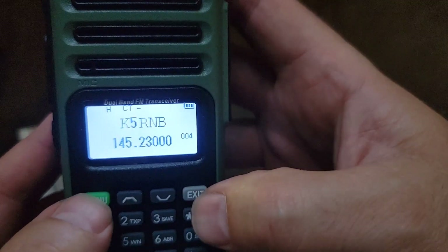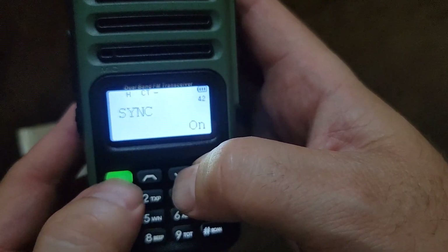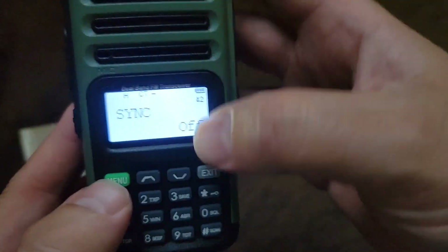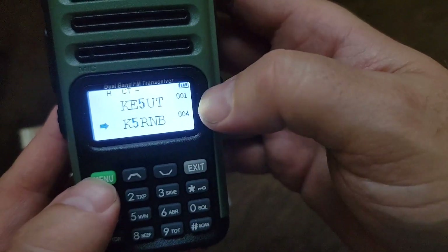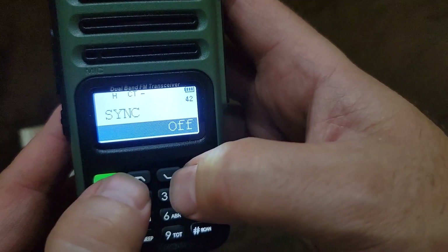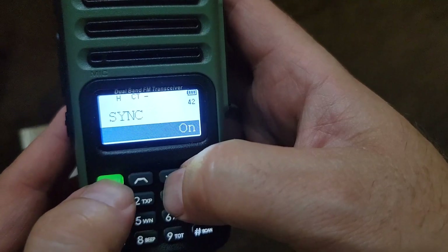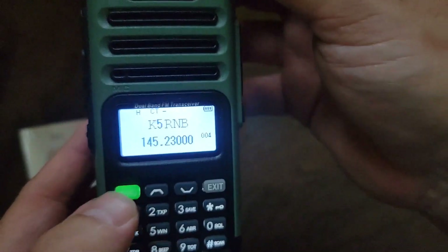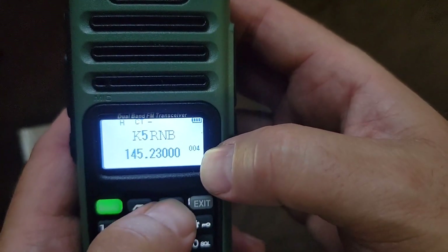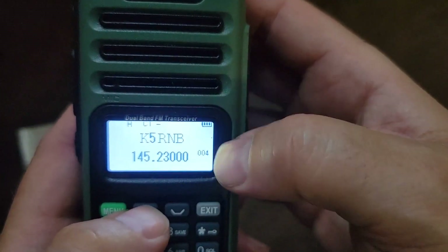And the reason why you're seeing it that way is it does have the sync function, which I like — where you can put the channel name and the frequency on the same screen. I like that, instead of having the dual watch, which you could do if you wanted to.